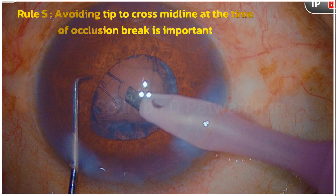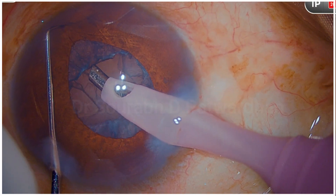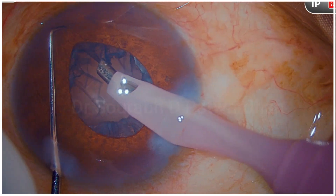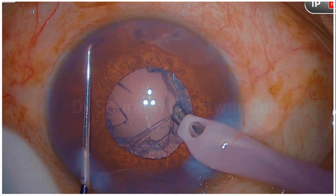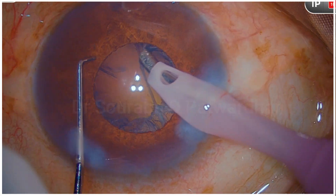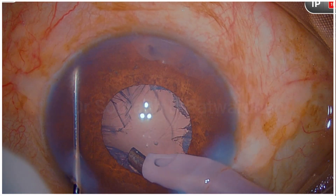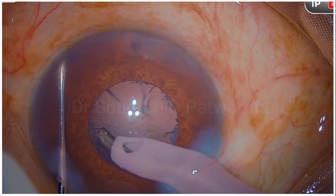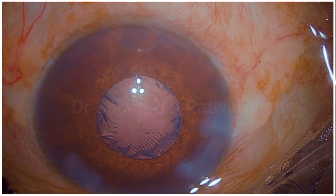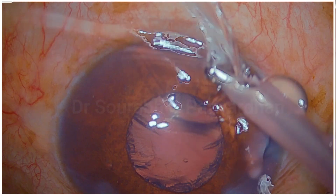Avoid trying to take out even small amounts of epinucleus or cortex in such cases — I am demonstrating here to show that you will not damage the iris if your rotation and tip position are correct and you are retracting the iris away. This is just to demonstrate the principle.